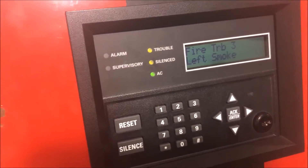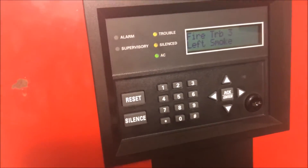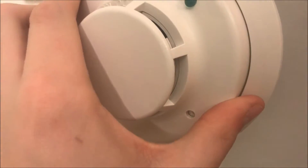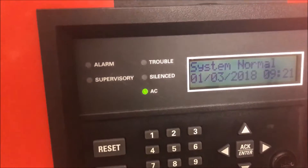Sorry for the jump cut — I just found a weird feature on my panel by accidentally putting in the wrong code. To put the head back on, you just simply set it in the base, get it kind of lined up, and then you'll hear it go in, and then you turn, and then your trouble will go away and you'll be back in system normal.